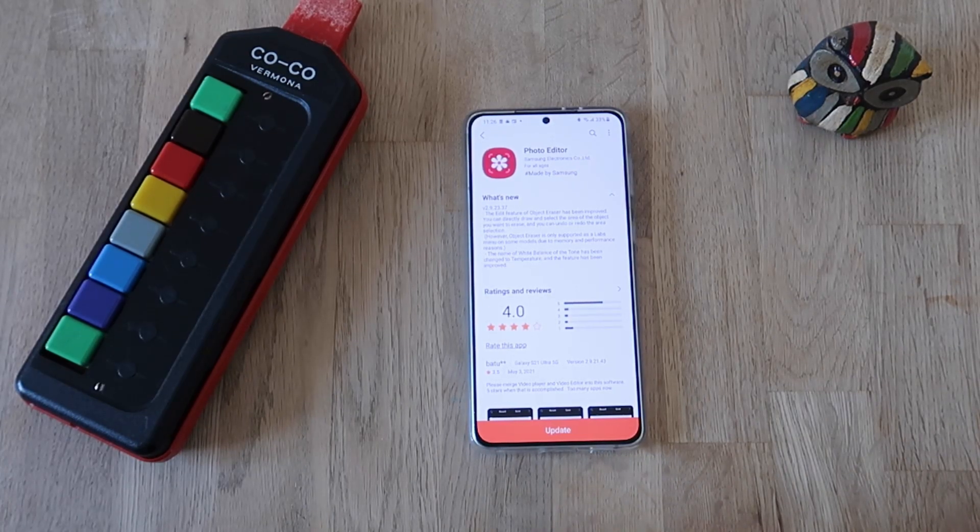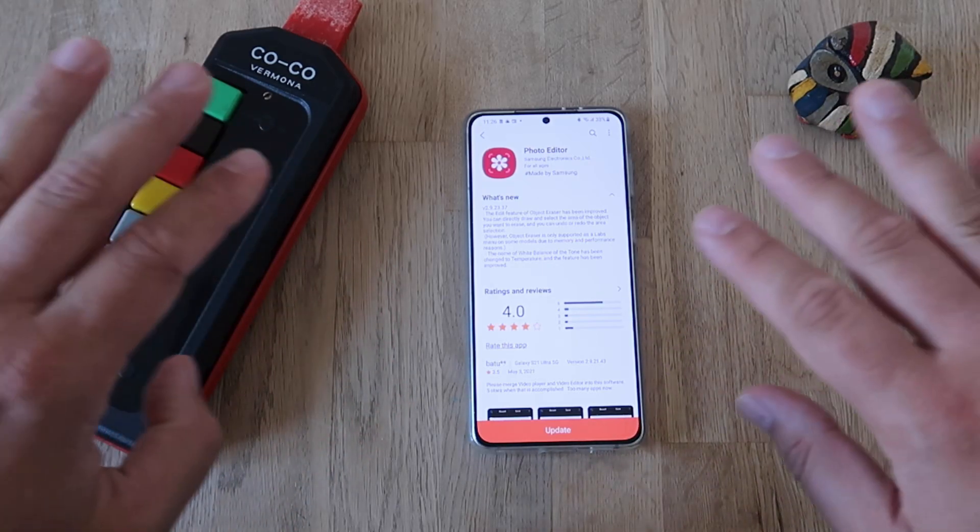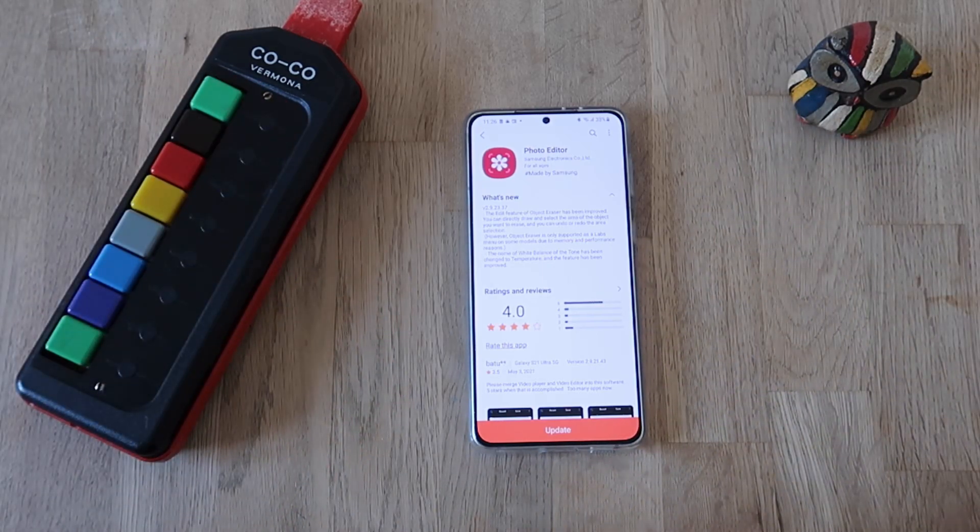Welcome to the channel everybody, VST here, VNSPstech. There's a new version of the Samsung Photo Editor, and I'm going to cut directly to the chase — what is new here in version 292337.